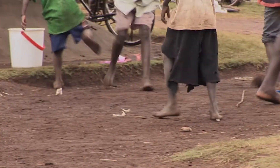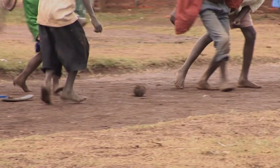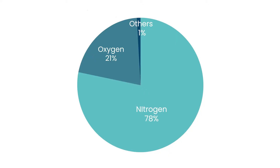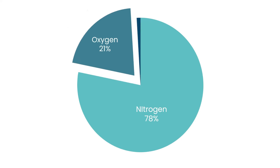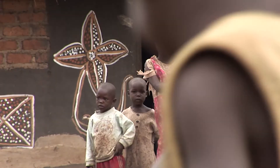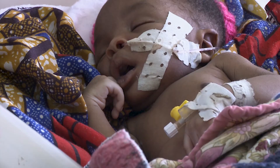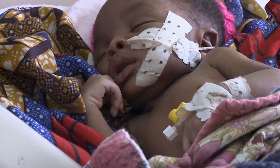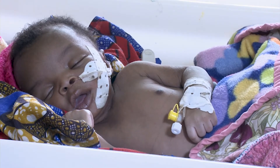To stay alive and active, we all need to breathe oxygen from the air. But 78% of the air — more than three quarters — is actually made up of nitrogen. Only 21% is oxygen. A healthy person can get all the oxygen they need, but for sick babies struggling to breathe, the small percentage of oxygen in the air may not be enough. This is where an oxygen concentrator can help.